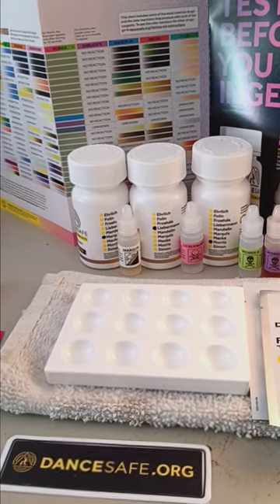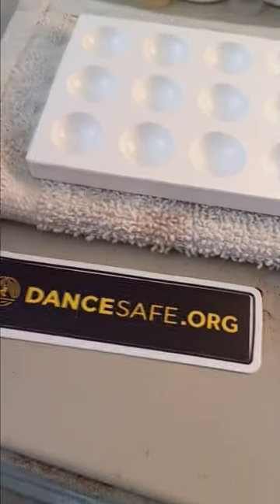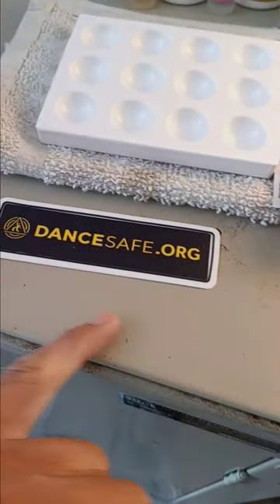Hey everybody, Satin Wook here coming at you with a brand new video. This video, I'm reviewing the Cocaine Reagent Kit I got here from DanceSafe.org.